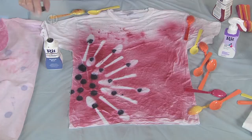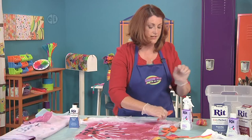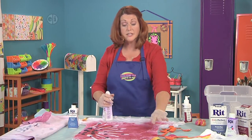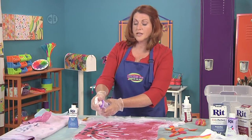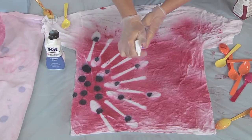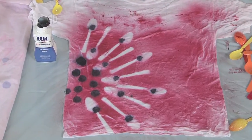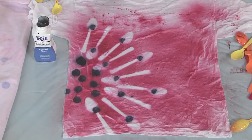And there we go. The next thing we're going to do is go ahead and mist it with this color fixative product. What that will do is make sure that the dye really soaks in, grabs on, and stays put so that the next time you wash your t-shirt it's just the way you want it to be.